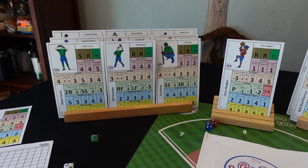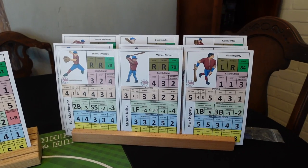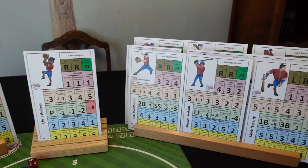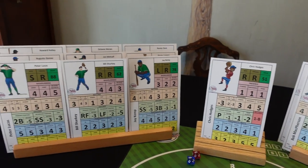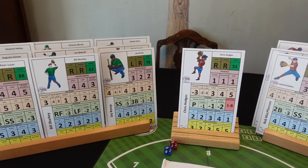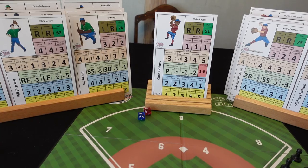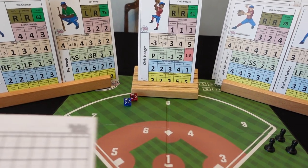So the first thing you'll see is my new setup. I decided to put the players in a card holder here instead of having them on the table. It just makes it a little easier to get at and it looks really nice too. But the big reason I did this is that I'm a very lazy setup guy when it comes to baseball.